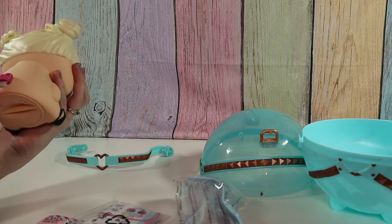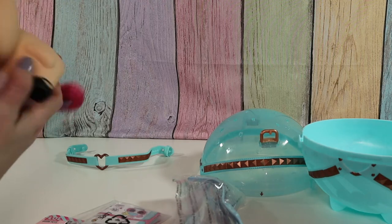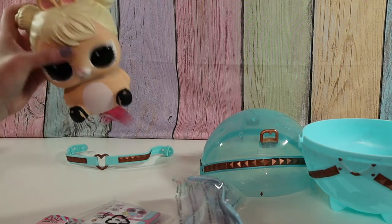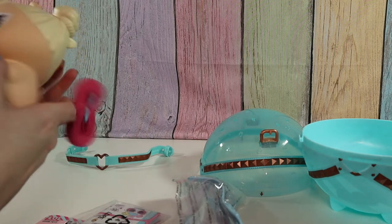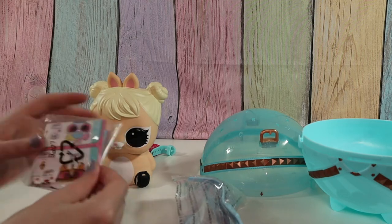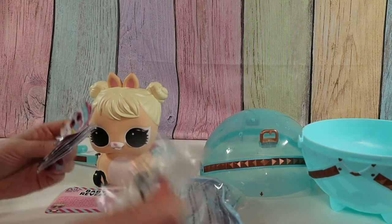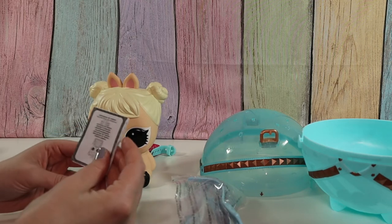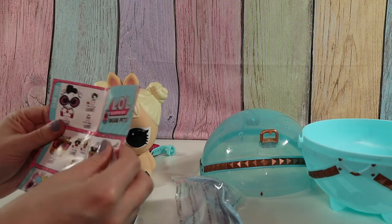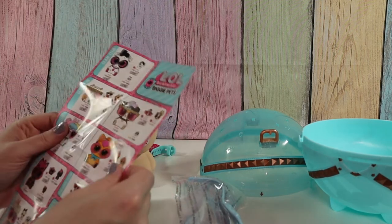Oh, and there's a strap here to make her a backpack and also a piggy bank. Super cute. Oh, and there's stuff inside — I love it when there's stuff inside! Alright, we have our card, our collection paper, and our instructions. For the big biggies it's a smaller paper.